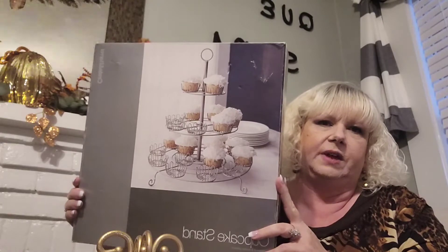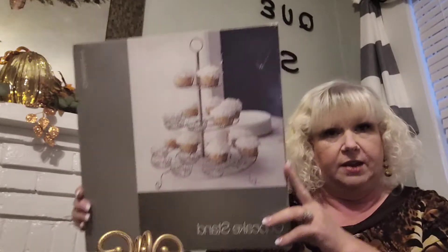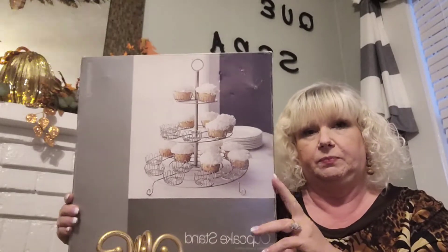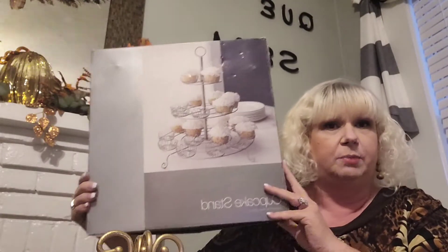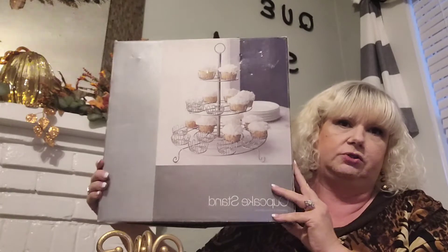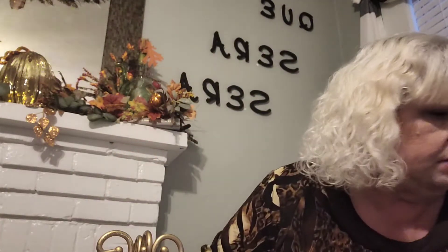I got this for $4 — it's a cupcake stand. I thought that was cute. You can put cupcakes on it for parties, for gatherings with the holiday season coming up. So I thought that was really neat. And I think I'm going to give this to my oldest daughter because she's always entertaining and she's always baking. I think it would be something she might like.